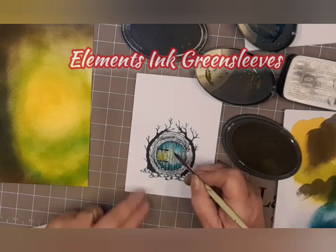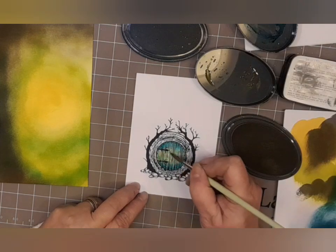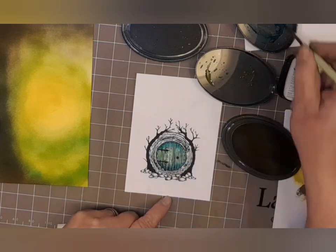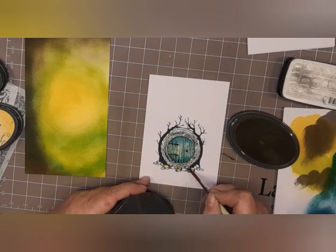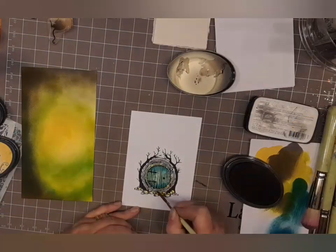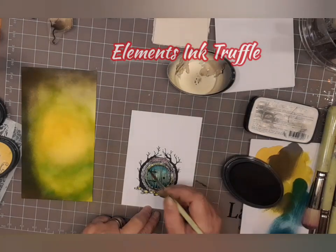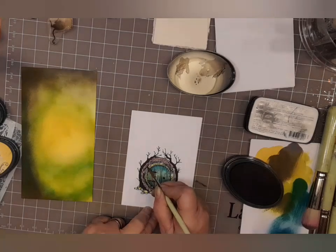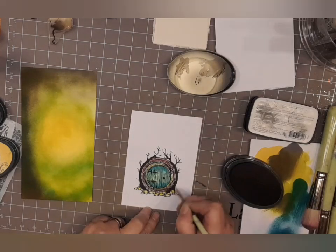Here we go — this is Green Sleeves and I'm going down the centre with that, slowly blending it into the other colour. A little bit of mermaid going back on there, and with the Green Sleeves I'm going into the mossy pebbles around the outside of the house and a little bit on the door frame as well. Now we've gone to Elements Ink Truffle for the very outside edge of the door. Just building it up — that's what's so lovely with this stamp. It's all there for you, you can just follow the lines.